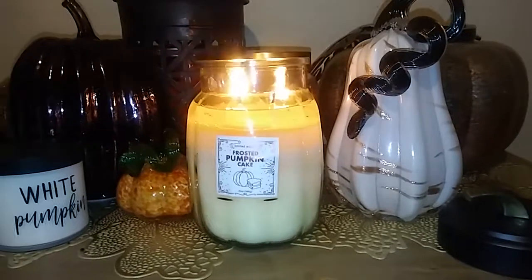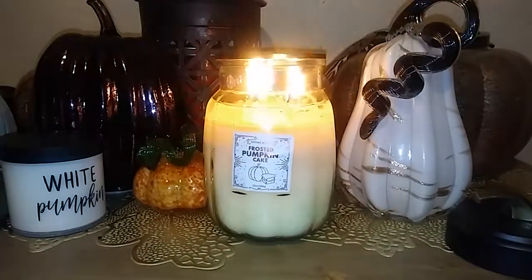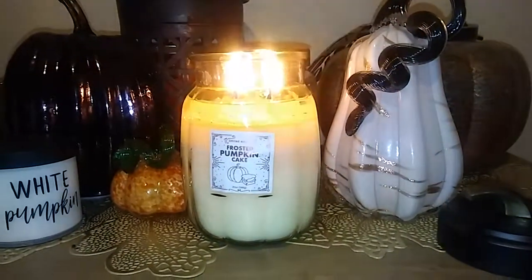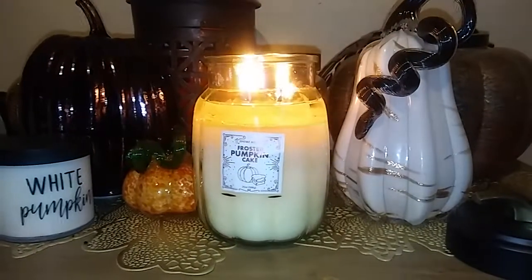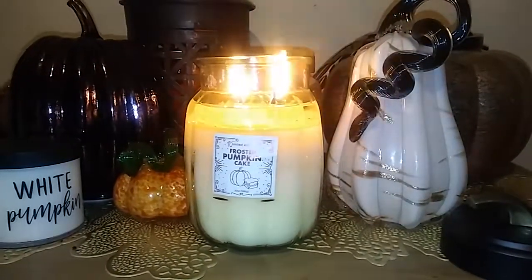I just got this candle yesterday and I opened the box and did a YouTube video of the box opening, and I smelled this candle on cold and I could actually smell the spices in it. It was really nice so I was super excited to burn it. I've been burning it today for about three hours, maybe a little bit longer, and it's got a really nice wax pool.